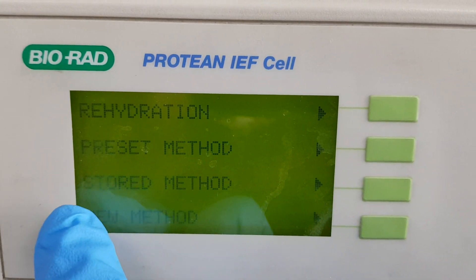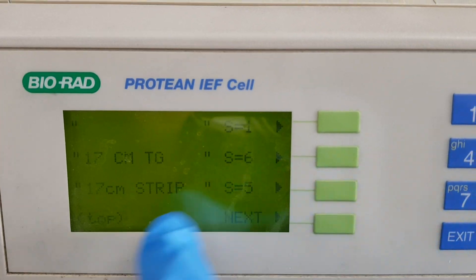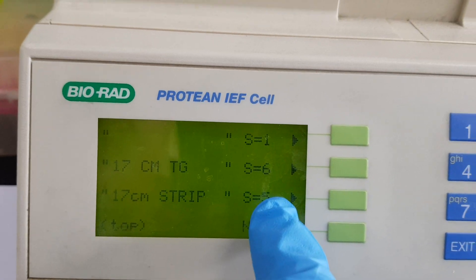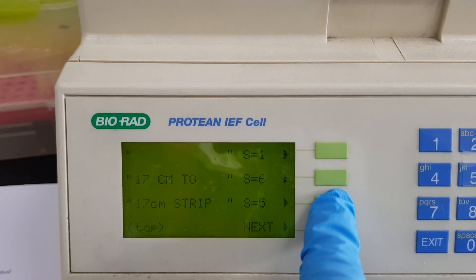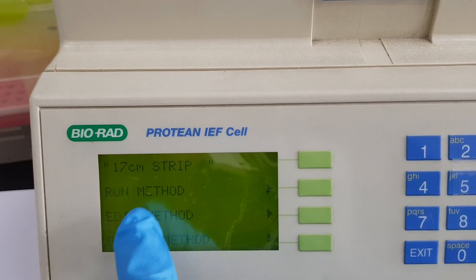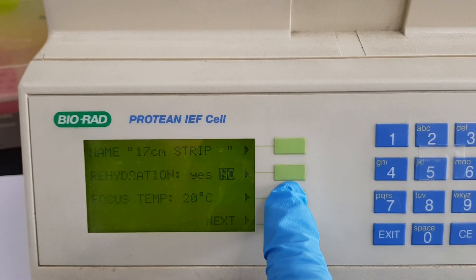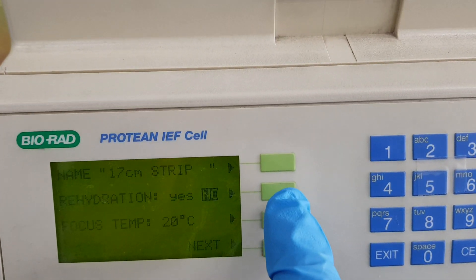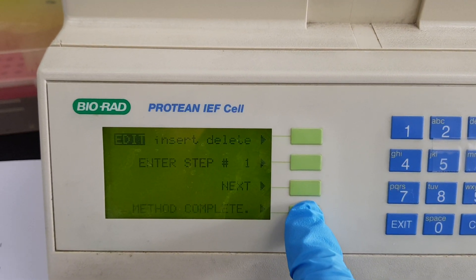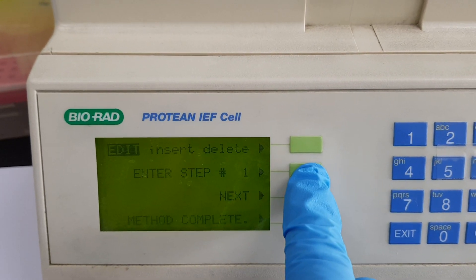We have finished the rehydration and now we will go for the store method — we will edit the store method. In our case we are using seven centimeter strips and we have five steps here, so we will select five steps and go to the edit method. We have already done the rehydration so we will move to the next part, where you can select the number of steps.